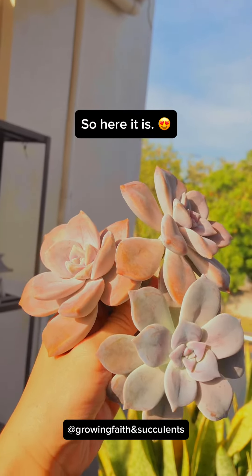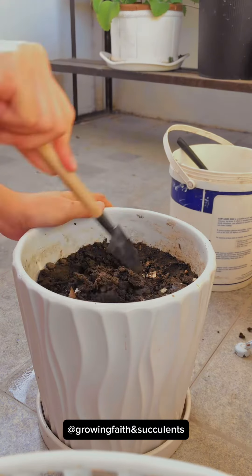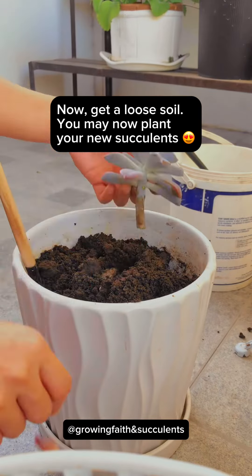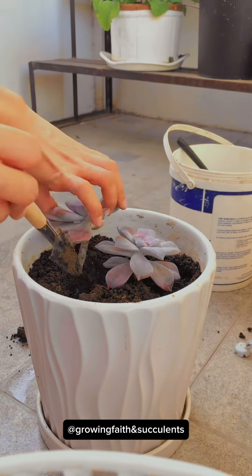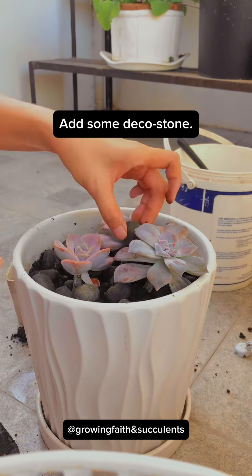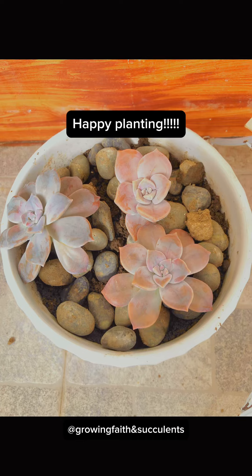So here it is. It looks good. Now, get a loose soil. You may now plant your new succulents. Happy planting! Thank you.